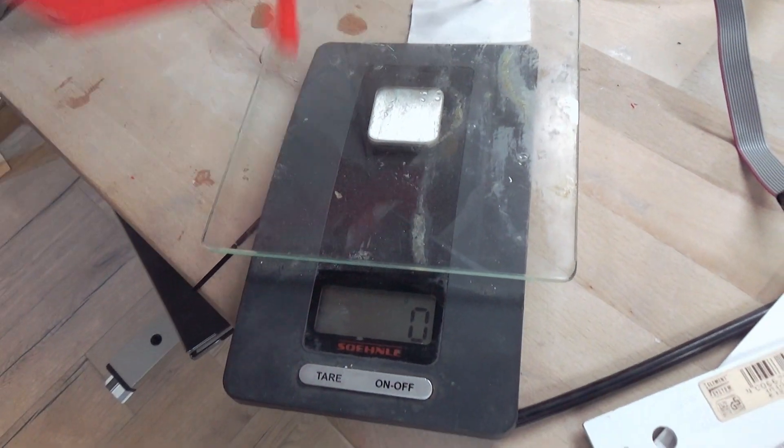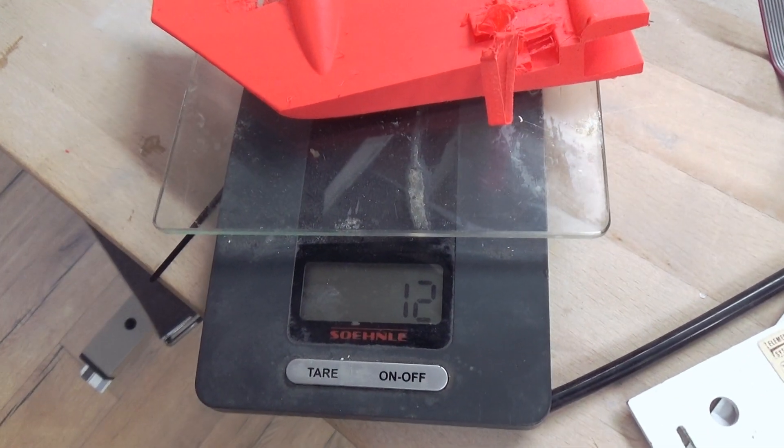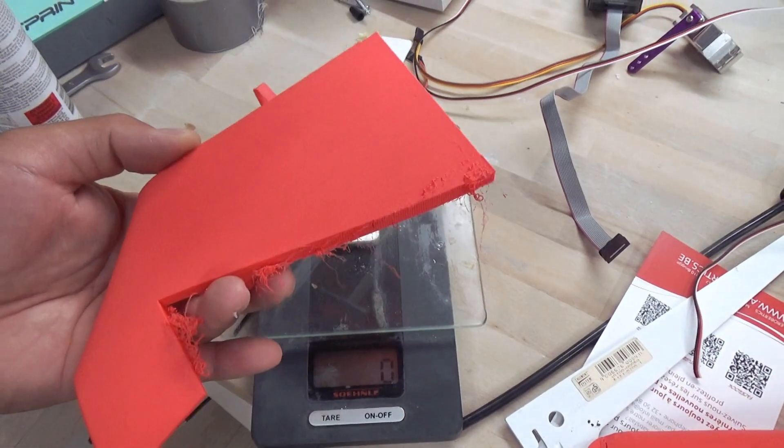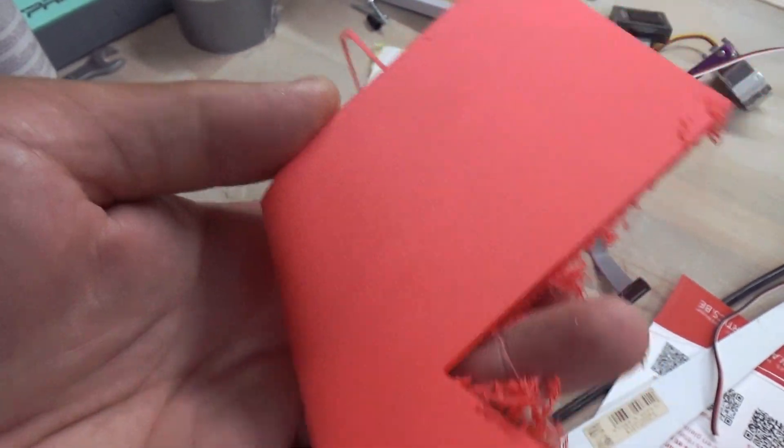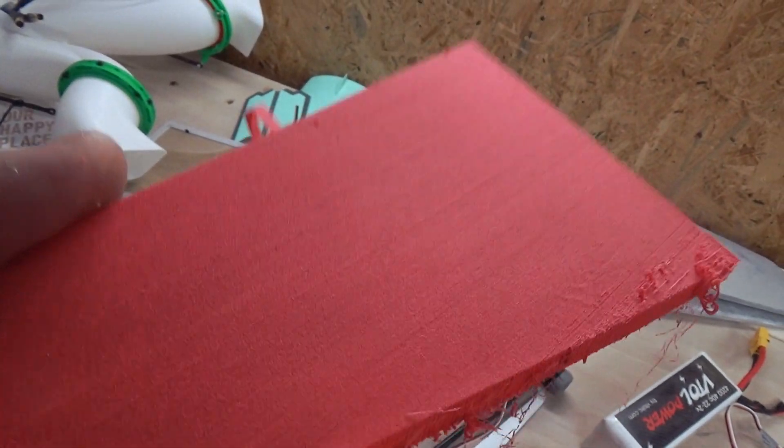Let's weigh this part — 12 grams. Nice. The layer quality is also really, really good.